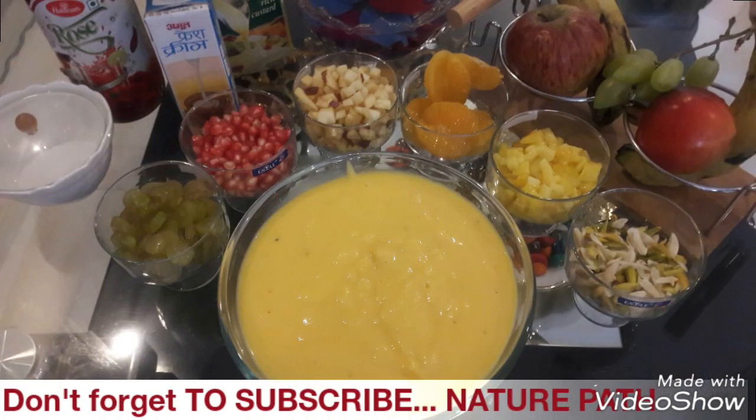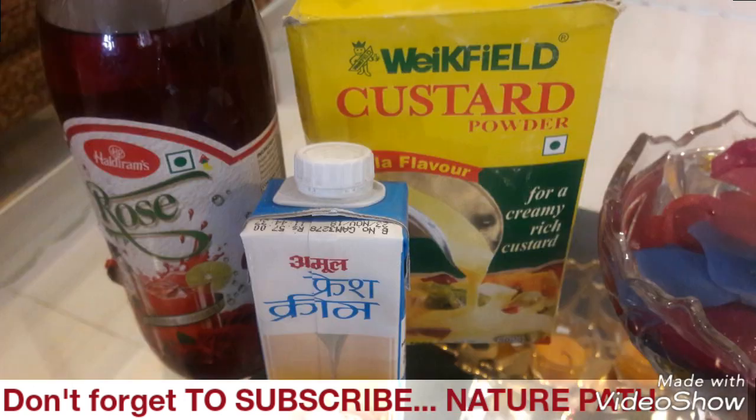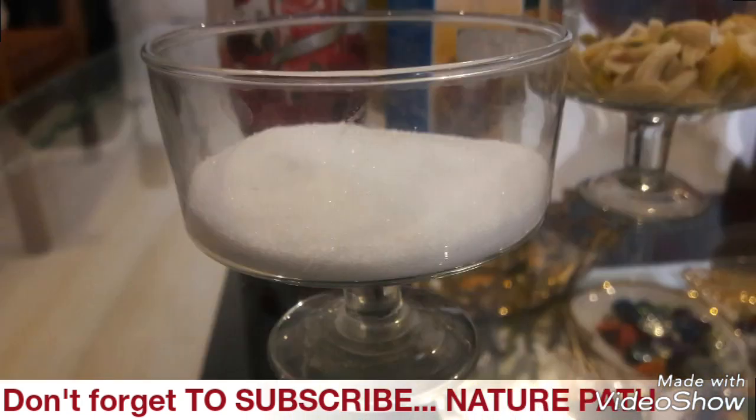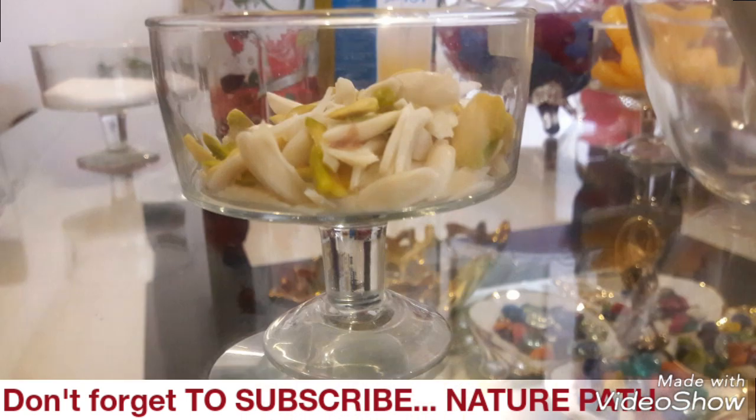We need custard — it's a vanilla custard. We use fresh cream which you can take from Amul. We use crushed sugar. Then we have dried fruits which we have cut in slices.